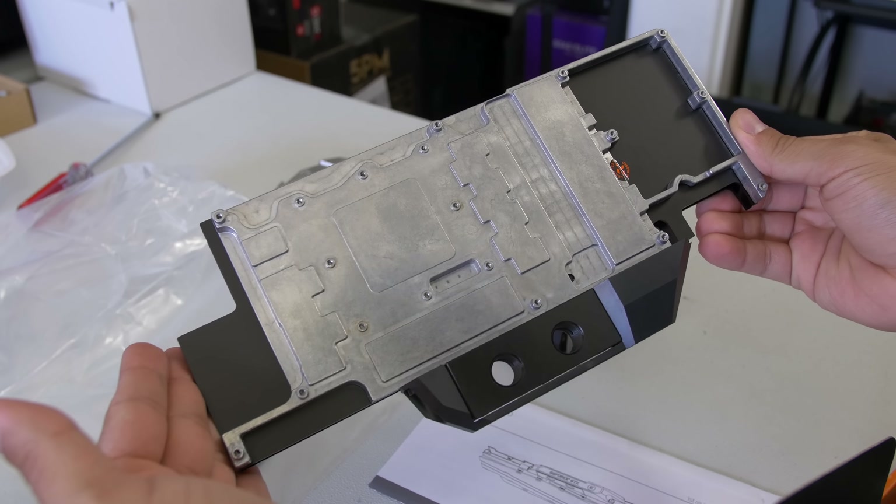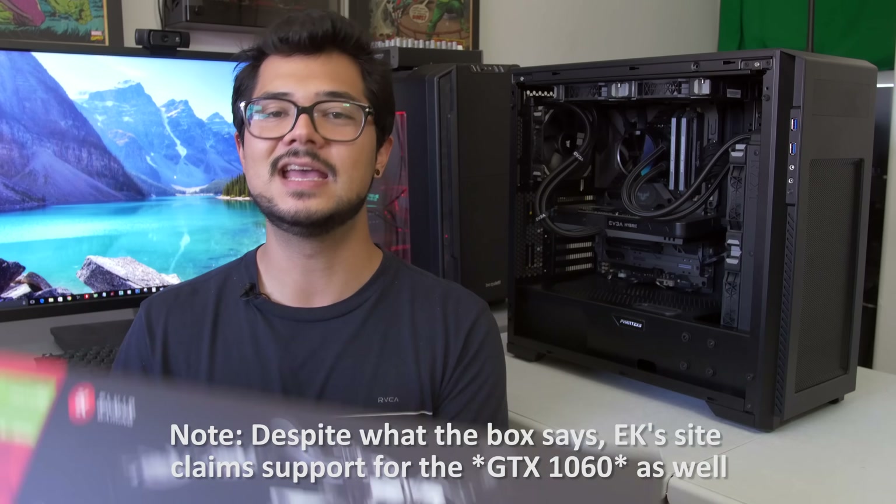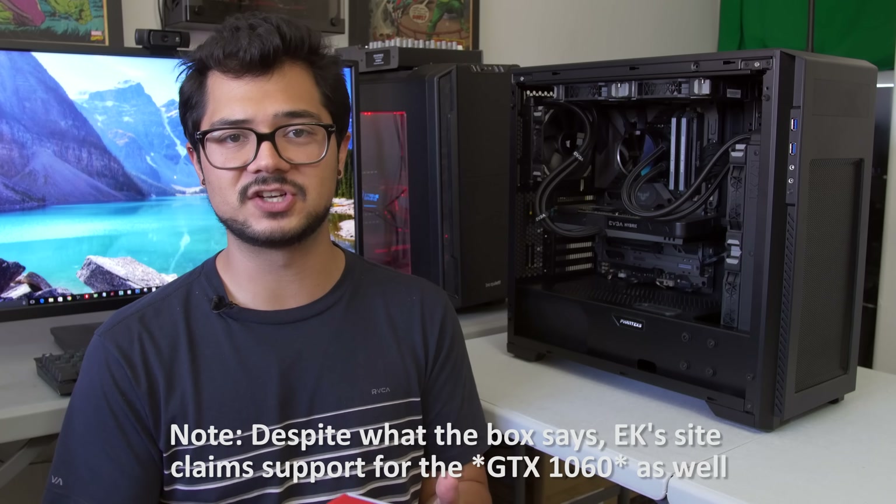Right out of the box, you get full support for Founders Edition cards, including the GTX 1070, 1080, 1080 Ti, Titan X, and the Titan XP. So definitely a wide range of options.